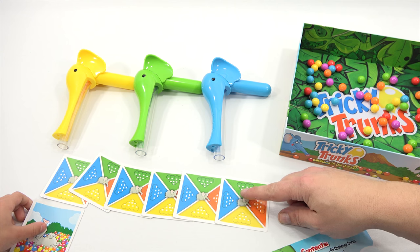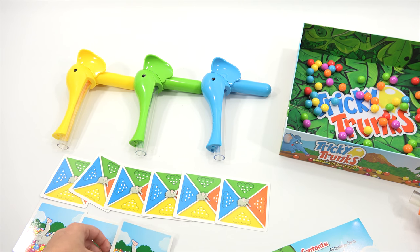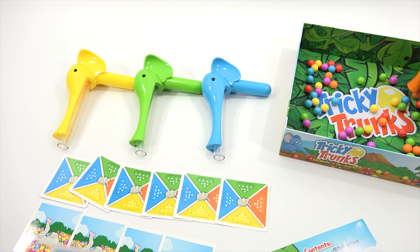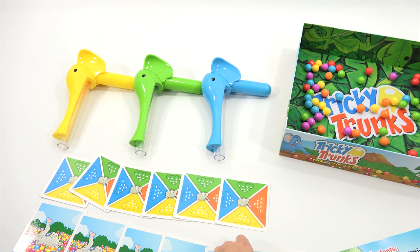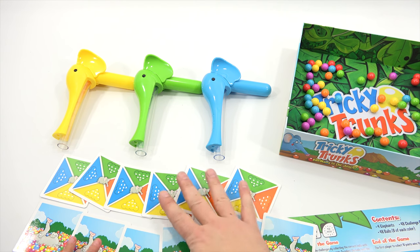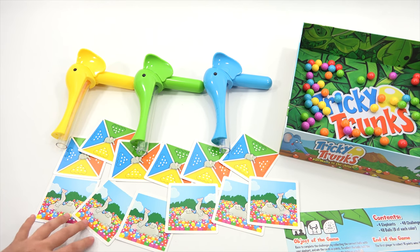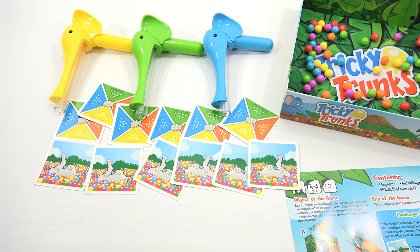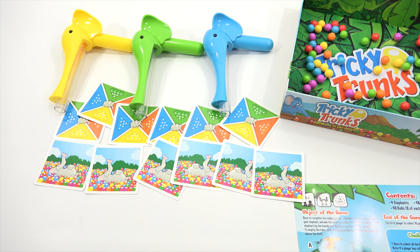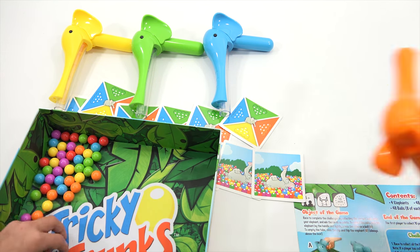This card: race to collect all the balls of your own color. So if you're orange, you have to go and collect all your orange. This card: collect eleven balls of any color — the tube will be filled up to the top.